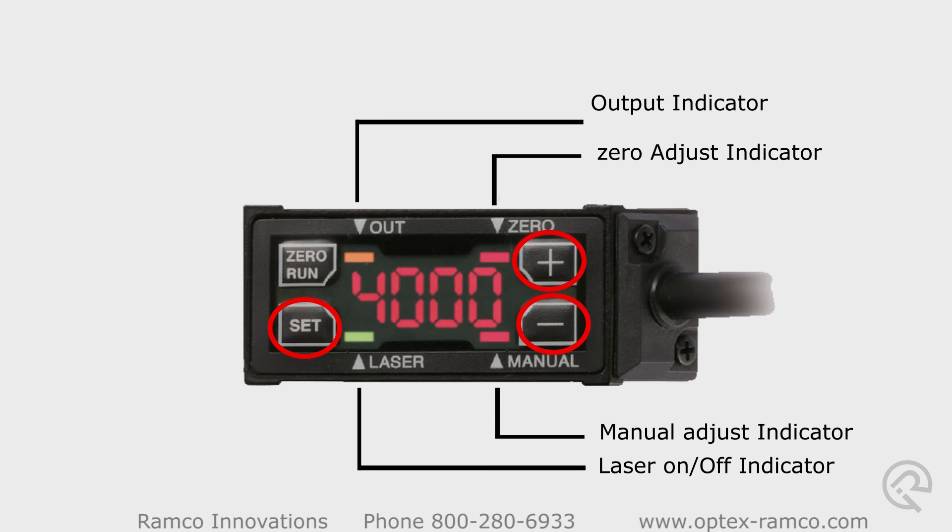For more information on this great laser measurement sensor, please visit us at Optex-Ramco.com.